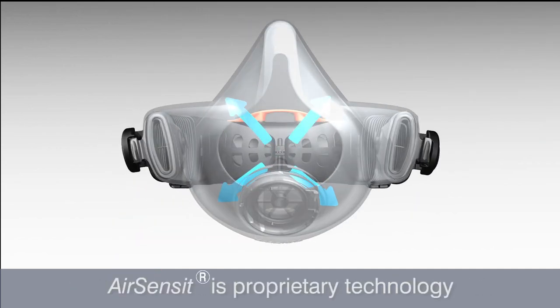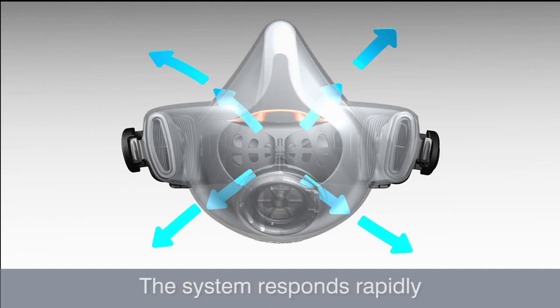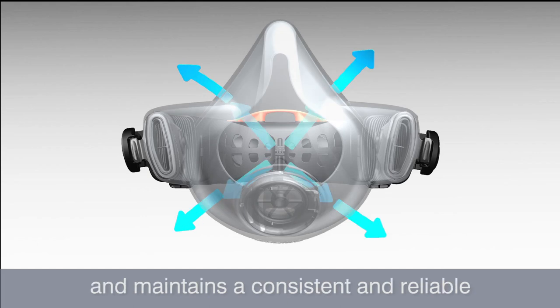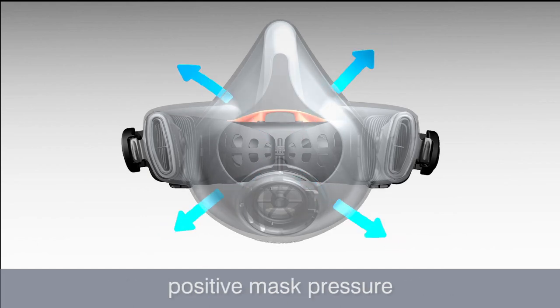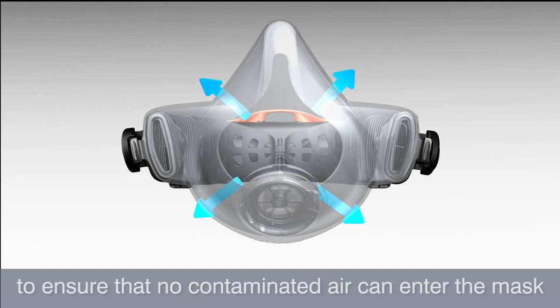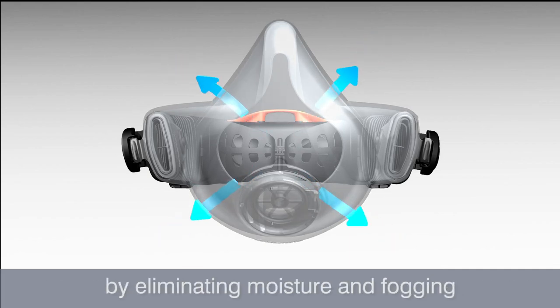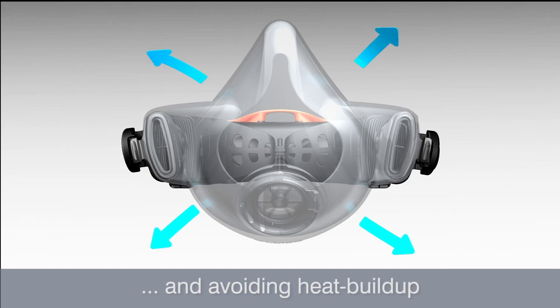AirSensit is a proprietary technology that works with your breathing. The system responds rapidly to any mask pressure changes and maintains a consistent and reliable positive mask pressure. It will adjust the outward airflow to ensure that no contaminated air can enter the mask. Positive pressure also means comfort for the wearer by eliminating moisture and fogging and avoiding heat build up.